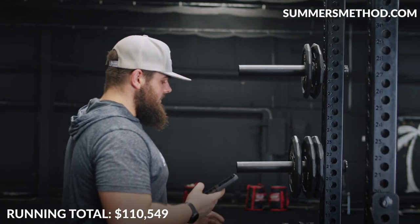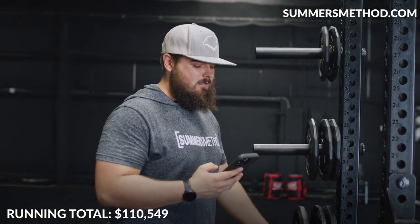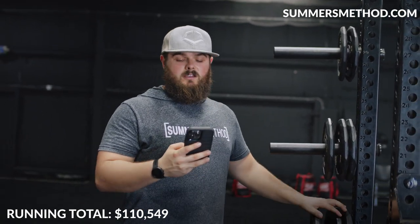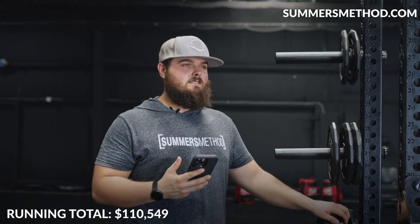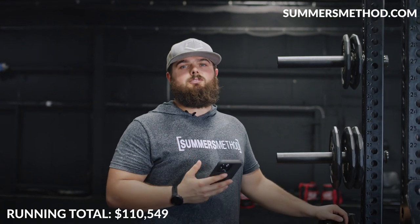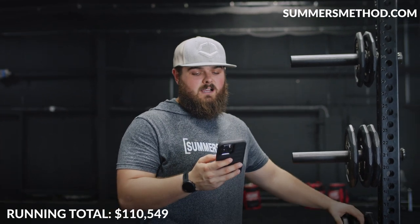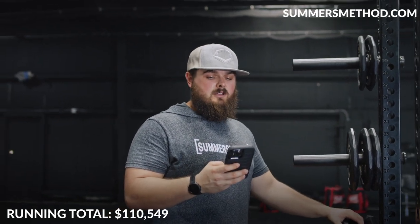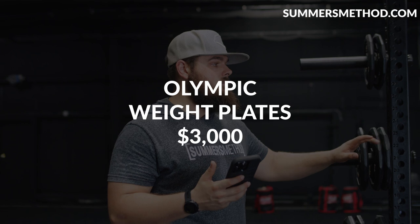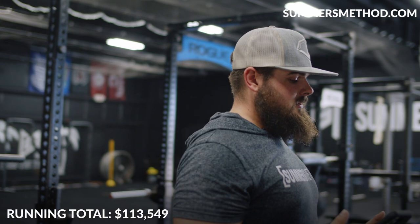Weight plates for barbells — a mix of urethane and regular plastic Olympic plates. We have 1,400 pounds of the regular plates. Urethane to plastic plates run about $2 to $3 per pound; at $2 a pound that's roughly $2,950 — call it $3,000 for the regular Olympic plates.